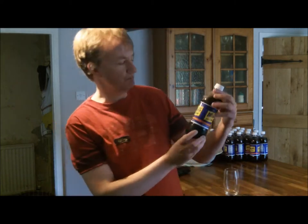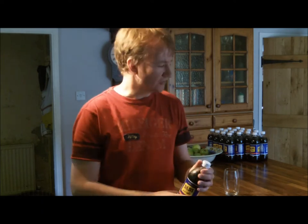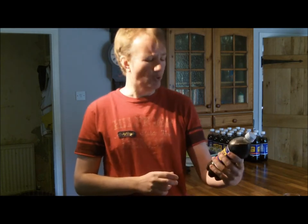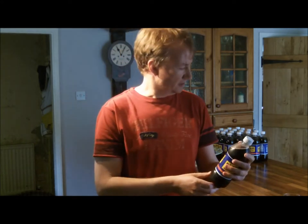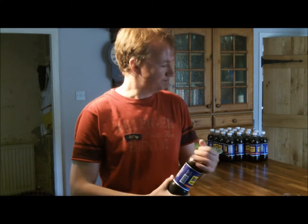Today we're going to be reviewing Dad's Old Fashioned Root Beer. Dad's is one of the larger brands of root beer in the US and they've been around since 1937, so they're pretty well known. A company in Droyleston have only just started importing this to the UK — it's come straight from their plant in Indiana, and I was able to order 24 bottles directly from their website for about £18, which is fantastic value.